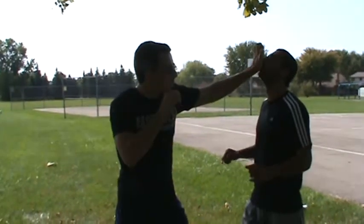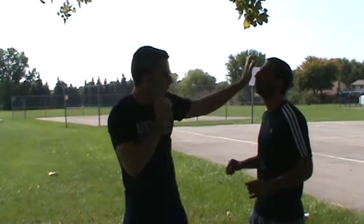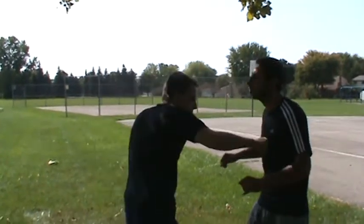You're just going to punch straight up right here with the palm, straight up through the nose, and then your other hand is going to go straight down, right to that soft spot, right between the ribs.